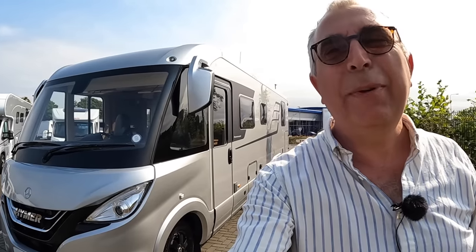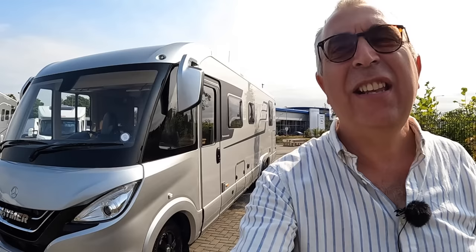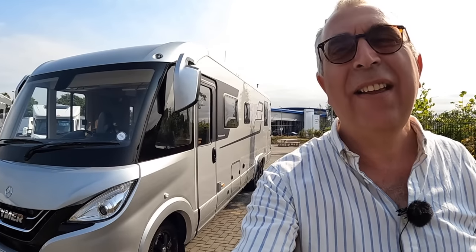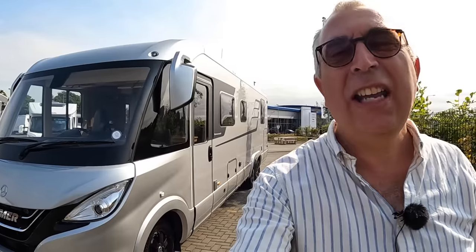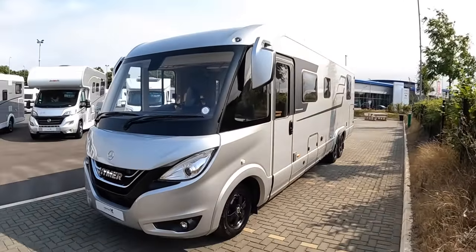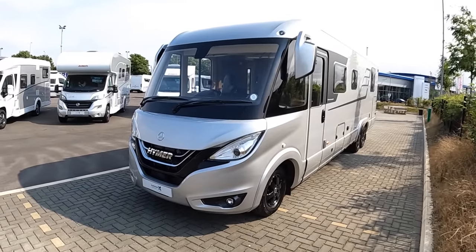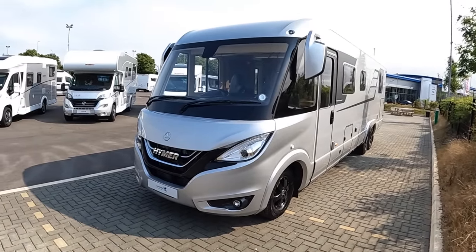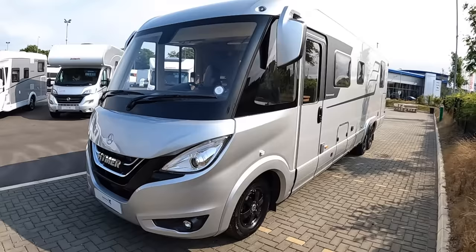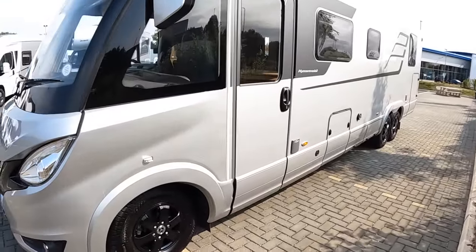I am very excited to bring you this because it is the flagship of the Hymer motorhome range. This is a Hymer B-Class Masterline i890. It's an absolute beast — nine meters long, based on a Mercedes chassis with the Mercedes 170 horsepower diesel engine. It's a really big vehicle and, as you've probably spotted already, it's a triple axle vehicle.